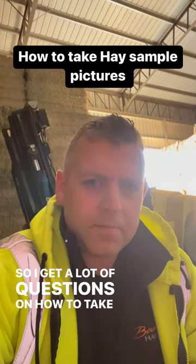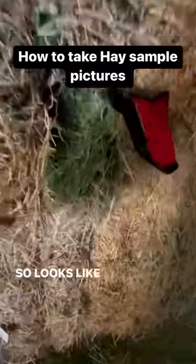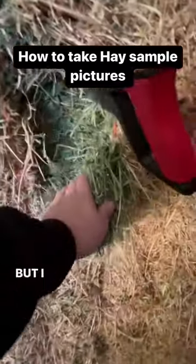So I get a lot of questions on how to take pictures, so here you go. So, looks like I butchered this stack, but I didn't.